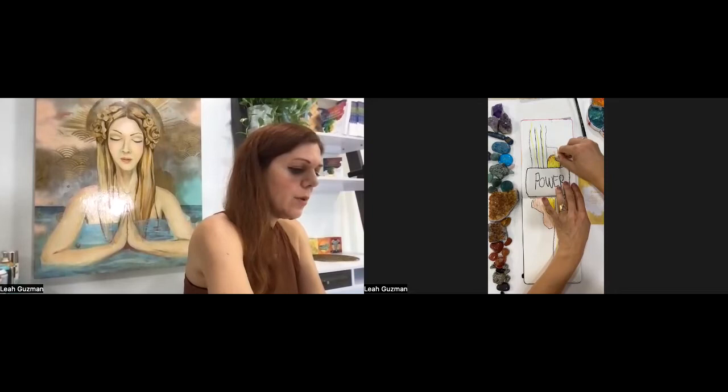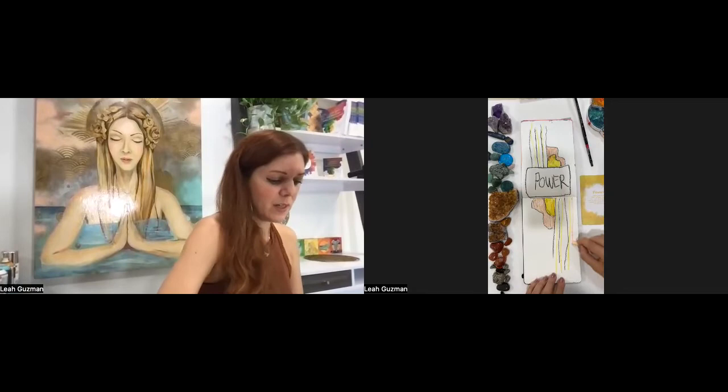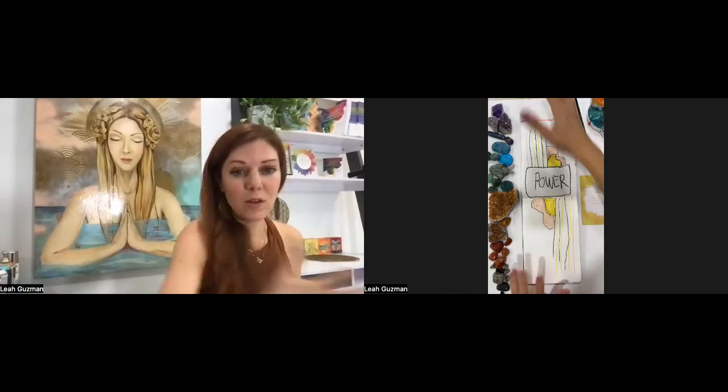Think about in your life how that relates to you — where could you stand in your power a little bit more? Maybe it's just speaking up for yourself at a meeting, participating more, or if you're part of a membership or group, maybe it's sharing your thoughts more and being a part in that way.